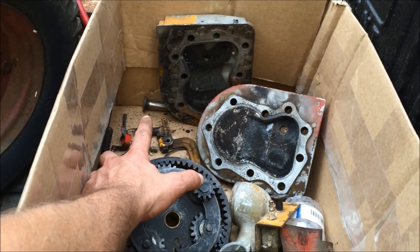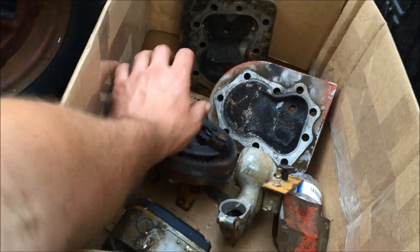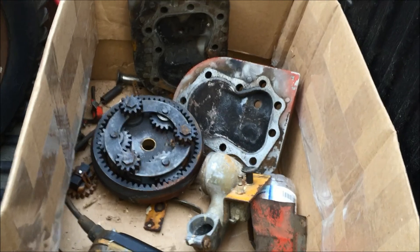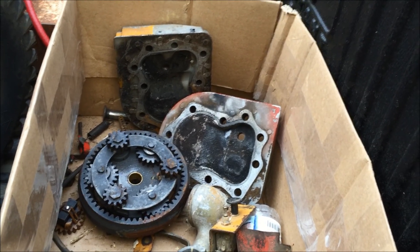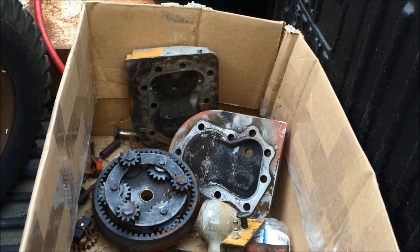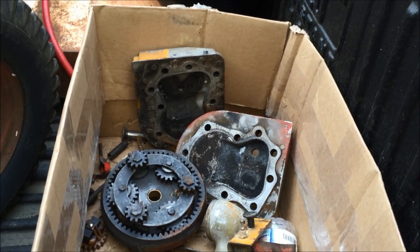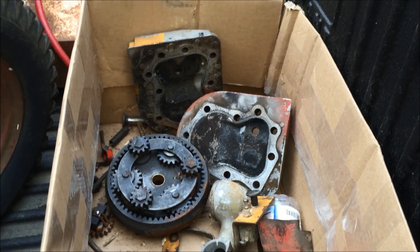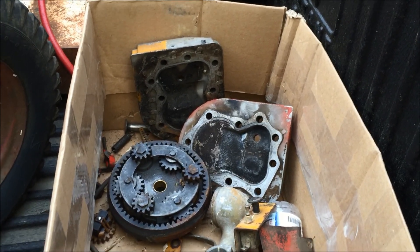There's a governor arm, a throttle shaft, a valve lifter — just some miscellaneous Kohler parts down there. And I also bought a carburetor for a Kohler for five bucks. I don't know what kind of Kohler it's for — I have to dissect it and check for any numbers in there to see what size motor it fits.